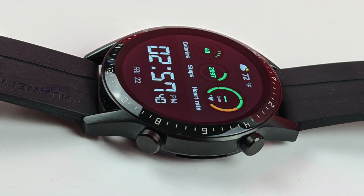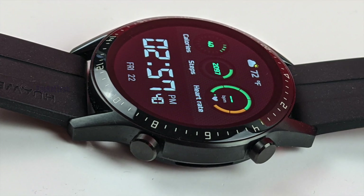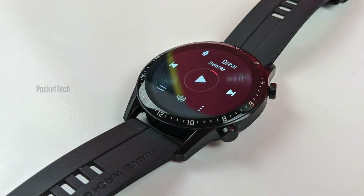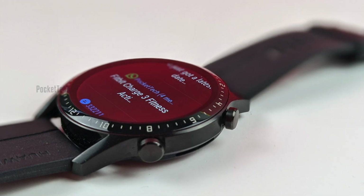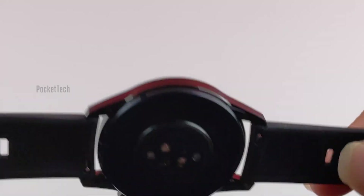The Huawei Watch GT2 is an improvement to the Huawei Watch GT in many ways. Huawei is making a strong push into the smartwatch market, and we can see from the Watch GT2 that they have put a lot of thought into the second generation. We got the 46mm sports edition in black for review. Let's see about the design and the display.